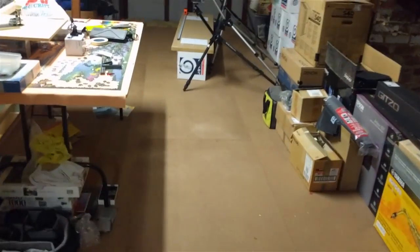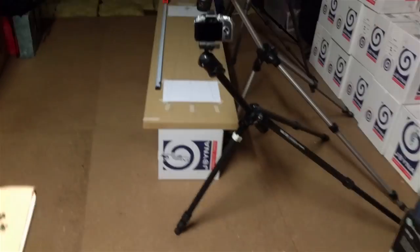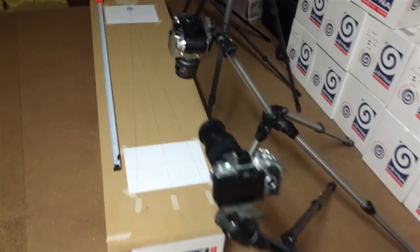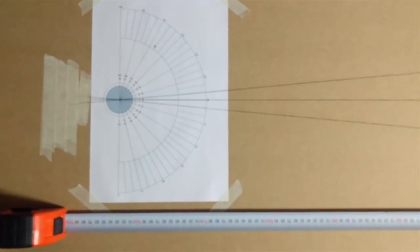And that goes all the way from there, which is about 10.5 meters, all the way to the model over here, which we have set up — and there it is, the printed out one sheet.